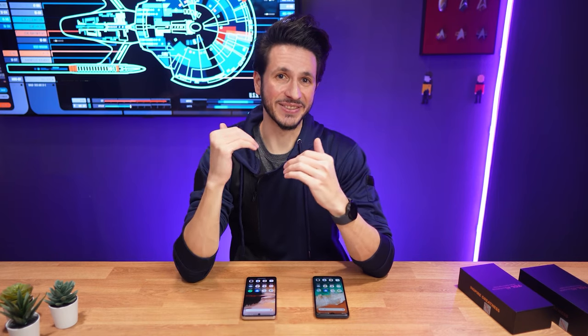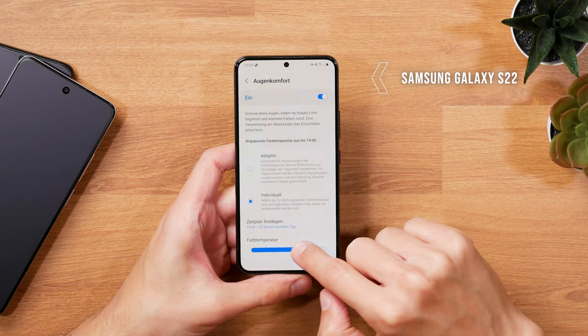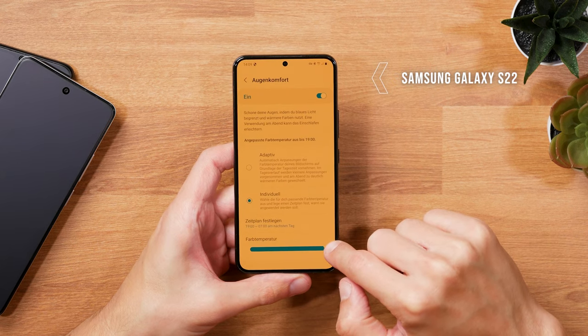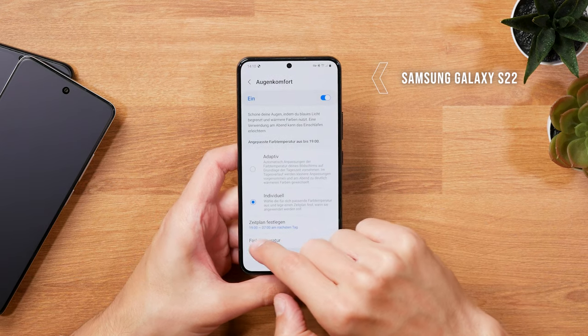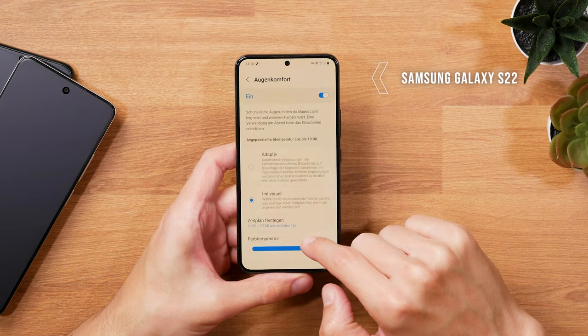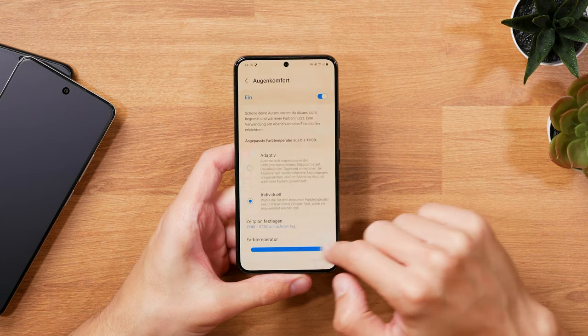On its own, that's nice, but not really that impressive, because you can reduce blue light with essentially any phone at this point by enabling some sort of eye comfort mode. But with those, the screen turns yellow, orange, or red and is changing the color composition of the content.